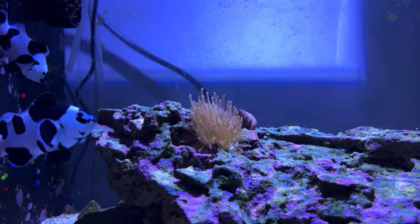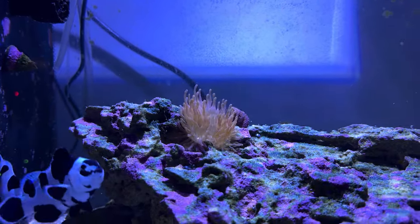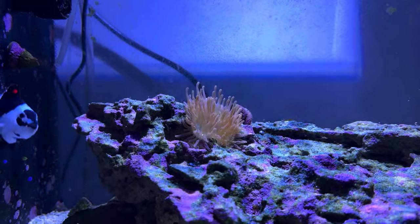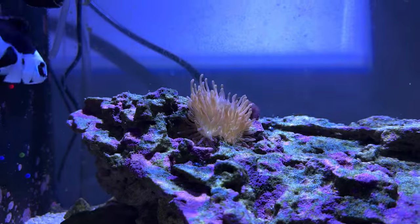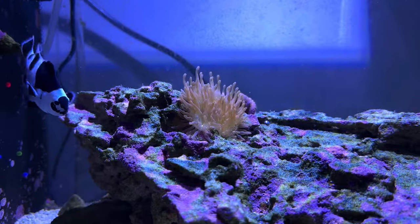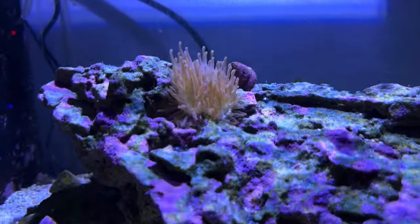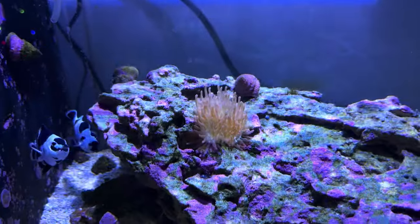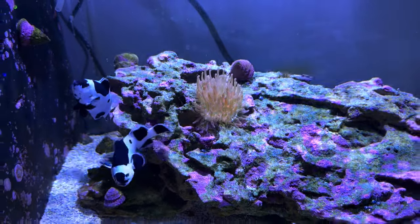I hadn't updated you guys on that, but the first week it was vomiting a lot and I really didn't want to lose it. My daughter's a huge fan of having a real anemone in the tank with the little clownfish. Now it's just loving life — every day I feed it a couple carnivore pellets and it just chomps them right down.